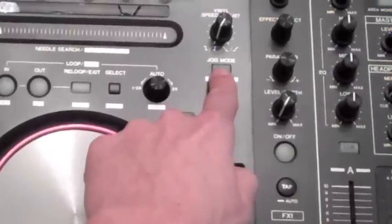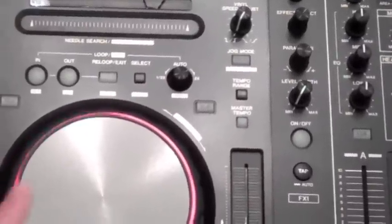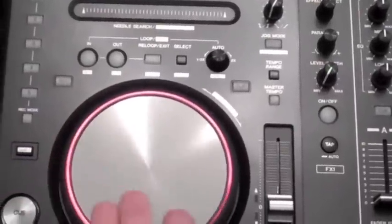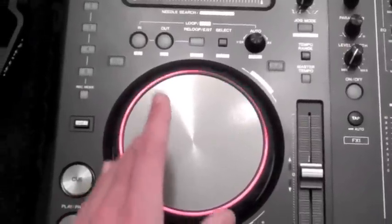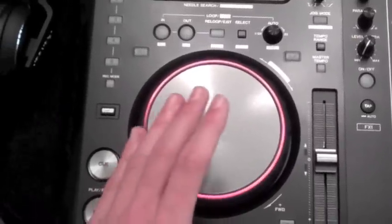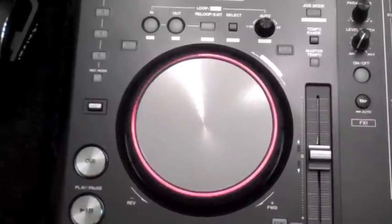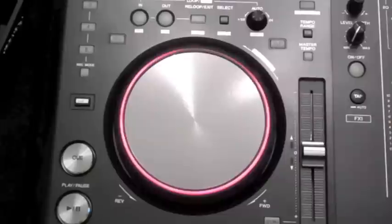However, if you press this button up here, that activates vinyl mode. Now the jog wheel becomes something totally different — by using the top bit of the platter, you can scratch, and whatever you do up here will act as if it was a normal vinyl player. But the side ring is still used for pitch bend.